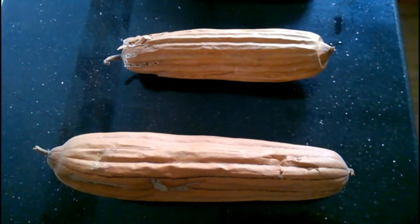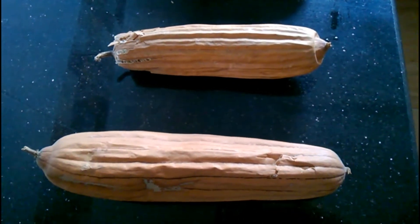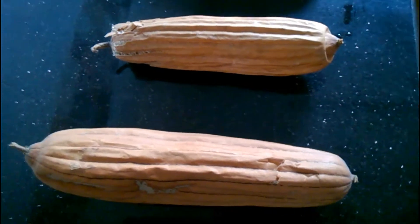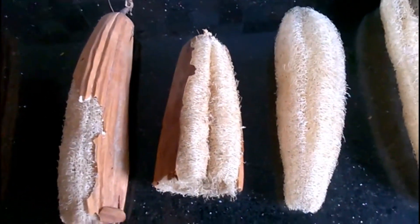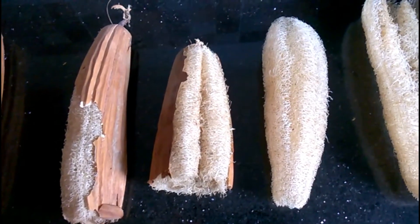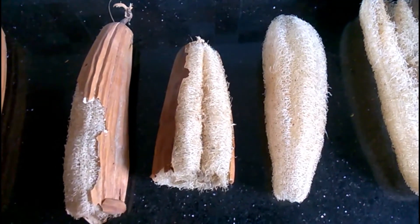You have probably had or used a loofah sponge in your life, whether in the bath or for cleaning around the house. But did you know it was made from a vegetable? Yes, loofah is a vegetable. The loofah is a genus of tropical and subtropical vines in the cucumber family Cucurbitaceae, cultivated mostly in the Orient.